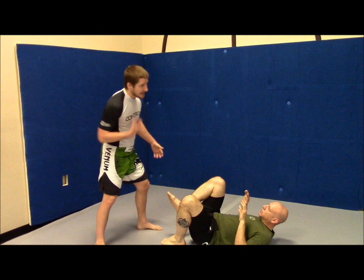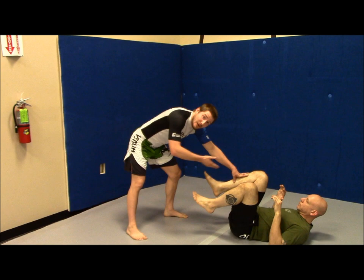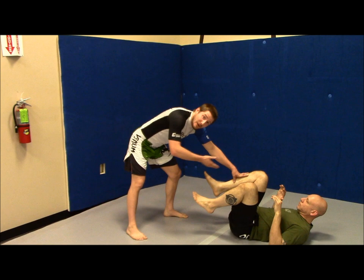Even if you're not doing it for MMA — if you're doing it just for grappling — when I'm down like this, my posture is broken. So if we're doing gi, he's going to grab my lapel and pull me down. But even not doing gi, he can sit up, take my head, and start messing with me there.